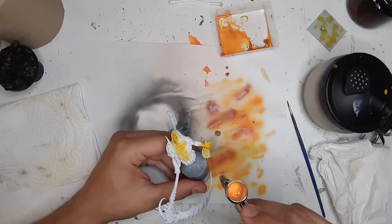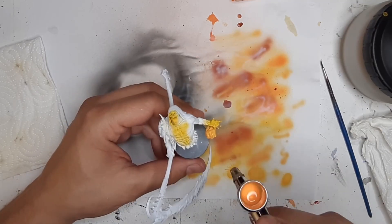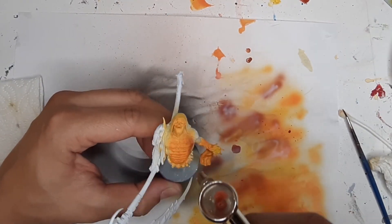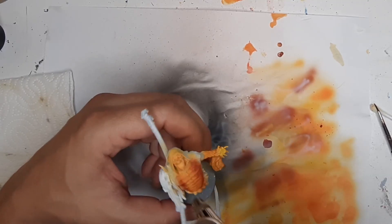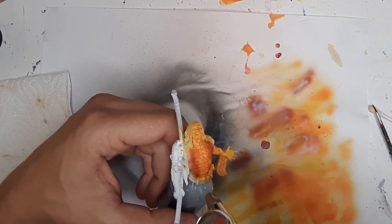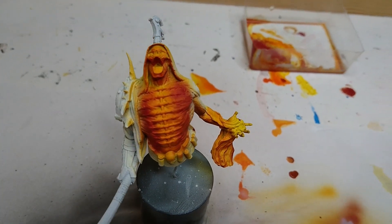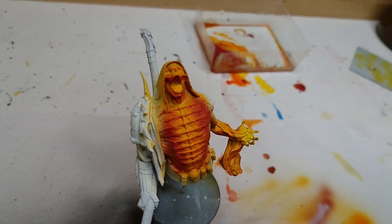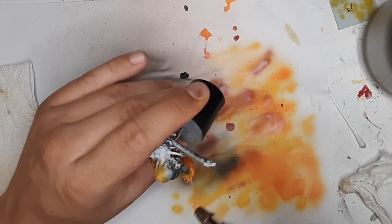Next up is the body of the miniature. I start at the center of the chest and the face with Sun Yellow and then blend in orange and red as I get towards the side of the body. I do the same on the left hand which is pulling some souls out of the vortex. The majority of the skin and the back however is coated in black to have a dark base for the night blue.